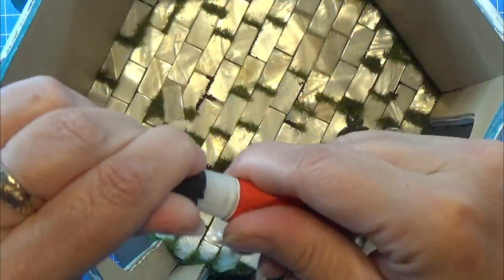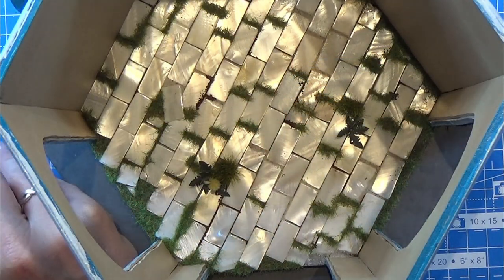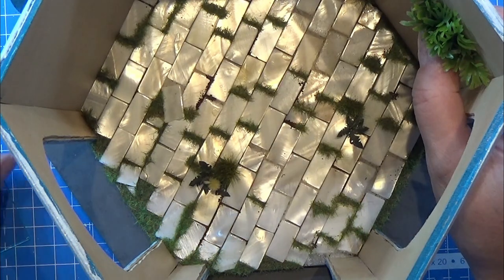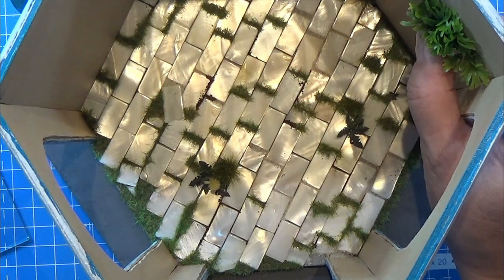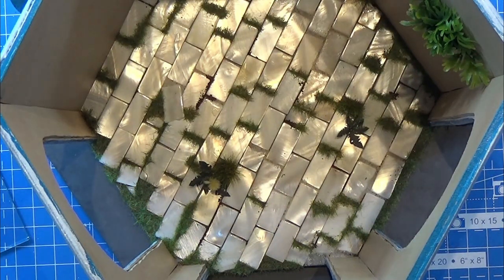I used some super glue - just a cheap one since I ran out of my favorite - and I'm putting a tiny bit on the back of these wall pots and then placing them on the inside of my pavilion. I'm doing that with both of them. I'm sorry I'm a little off-camera here, but it was kind of difficult to both glue and look at the camera and have everything in place, so I will show you pictures of this later.